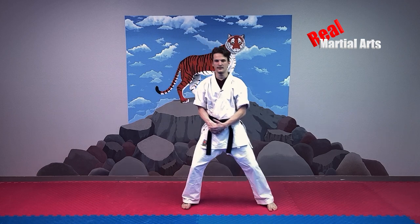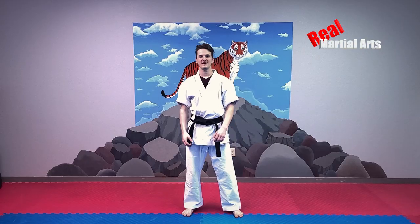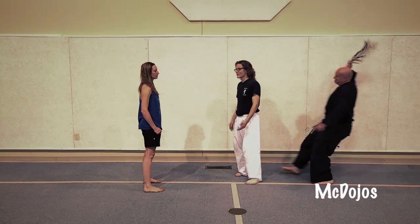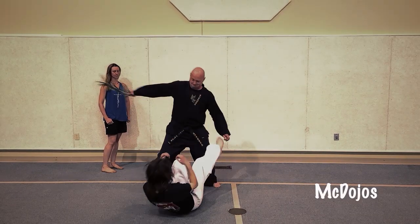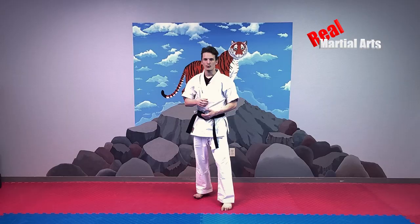Knife hands. Knife hand. Palm heel strike. Palm heel strike. Palm heel strike.